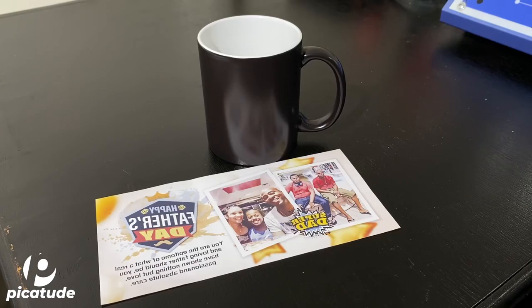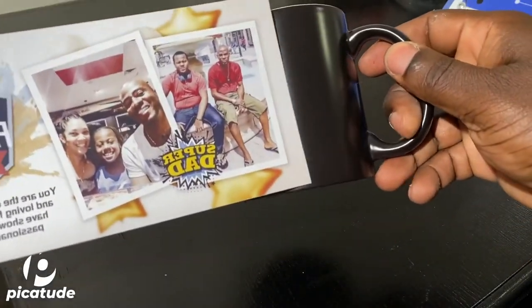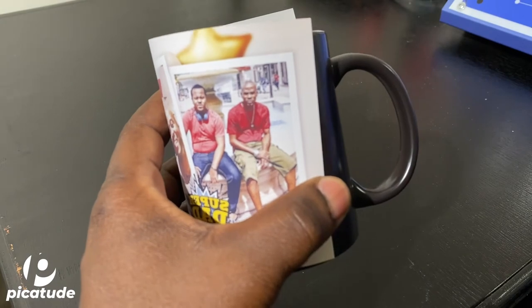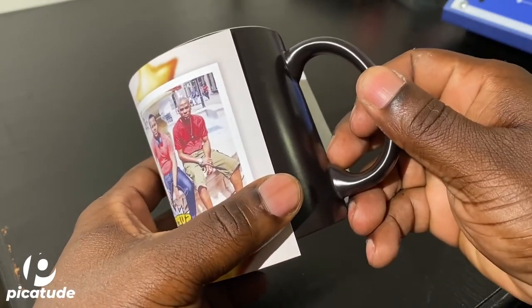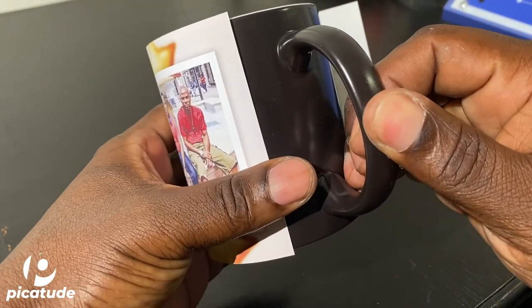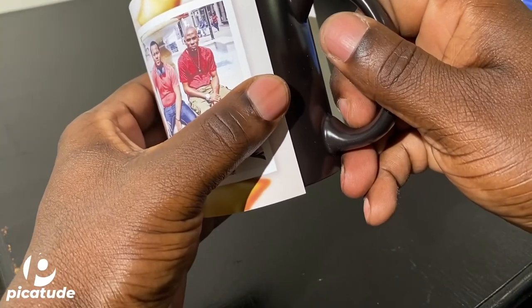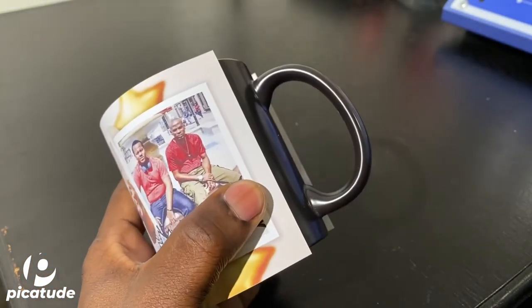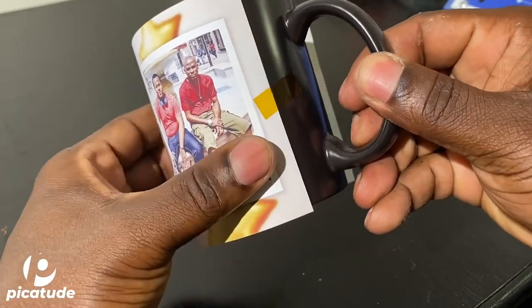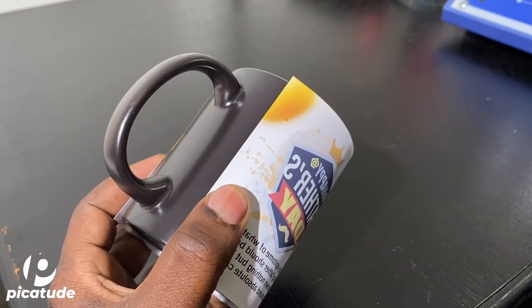This is the error I was telling you guys about. If you look closely, you'll see me making the attempt to put the image on the mug — however, you can see the print facing outward. It shouldn't be that way; the image should have been placed facing the mug. This was horrible — a print wasted and a mug wasted. I put this in here just to make sure you guys are aware that in this process you're going to make errors, and that's normal and fine. Just try as best as possible to mitigate making these errors.